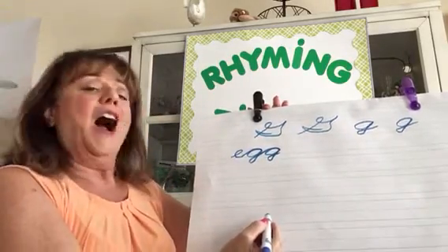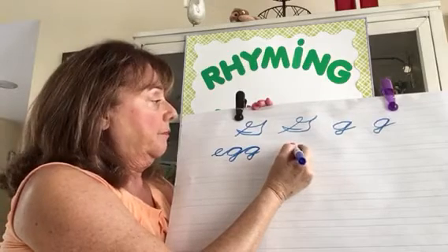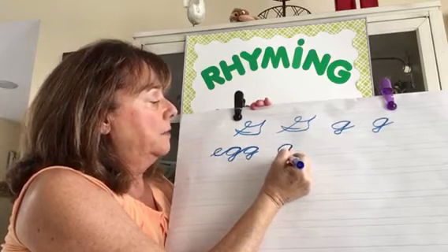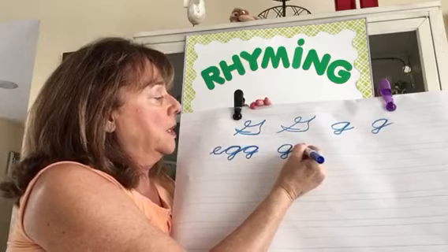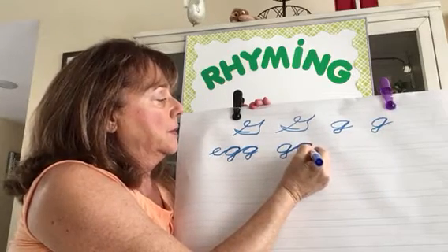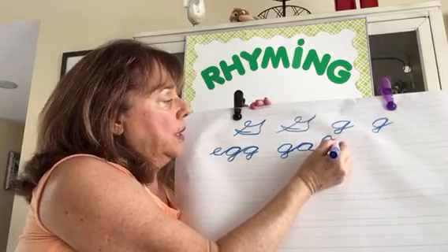Now let's write the word 'gab.' Starting on the center line, come across, curved line, slanted line up, back down, forward loop. The tail of the G becomes the top of the A — back down on the same line, up, back down on the same line. Then B: remember it's a backwards loop, a hook, and a shell.